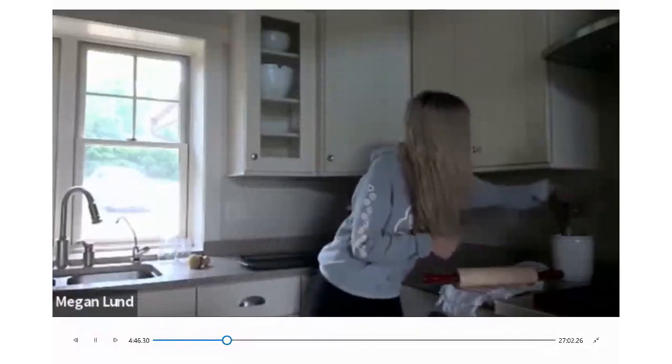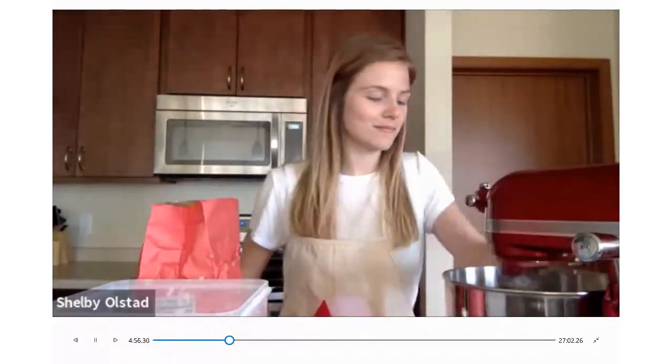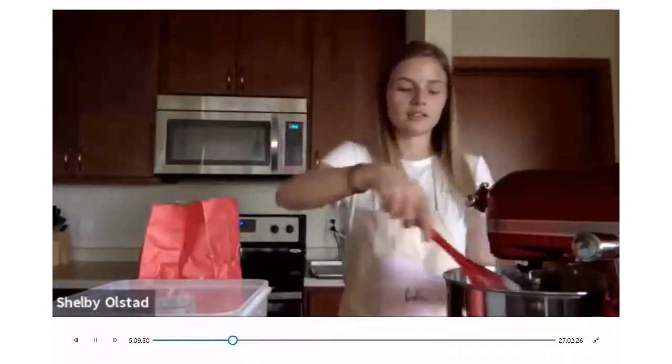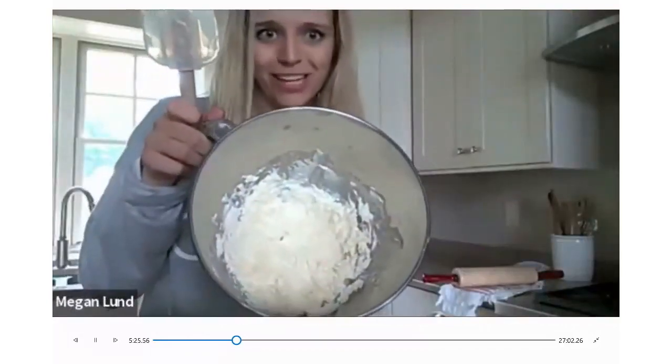It's a lot faster than a hand mixer. You can scrape it down in between. You don't need to worry too much — if there's a couple lumps that's totally fine, because the more important part is creaming with the sugar. As long as they're incorporated and there are no huge chunks of shortening or butter, everything should be good to go.